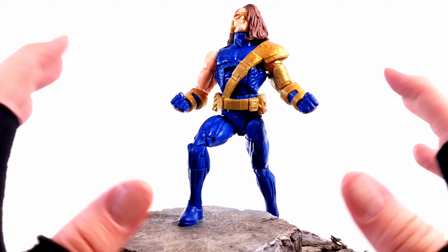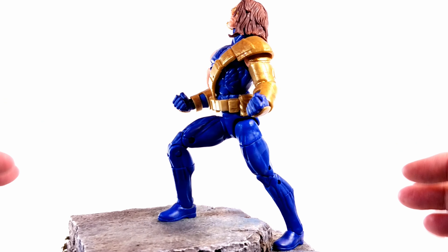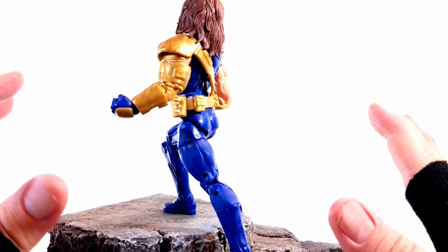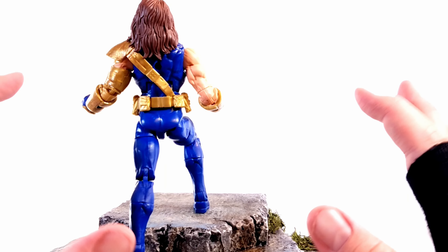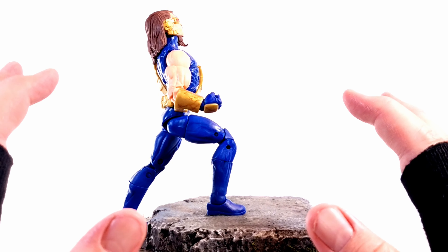Now here's Cyclops — or as Beast calls him, Old Evil Eye — out of the packaging. And as you can see, right out of the packaging he looks okay. There are a few things that really chapped my hide, and I hate to say it, but when you really start getting into the nitty gritty of this character, I feel like whoever sculpted or assembled this figure must have really hated Scott.